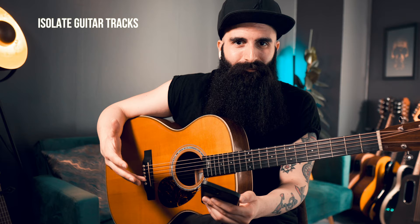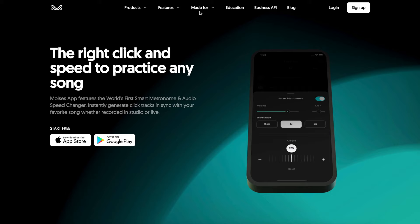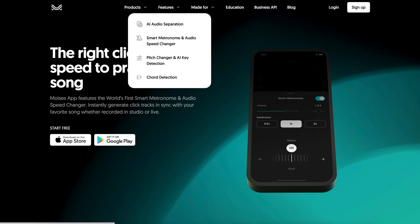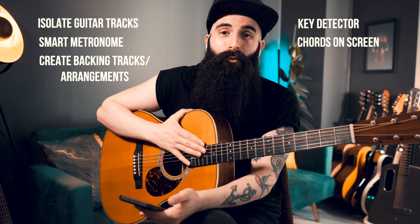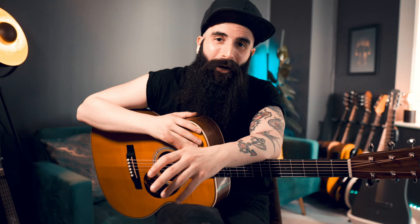So now let's recap how you can use Moises to get better at guitar. First of all, you can isolate guitar tracks to listen to them better, to transcribe them, to learn them. Then you can slow down the songs you're learning to any percentage. Then you can create something really original, like an arrangement, by skipping the vocals of your favorite artists and jamming along. You can use the key detector and chords on screen to practice, change keys, and transpose — especially if you have to play with a singer or band in a different key. And you can use the smart metronome to slow down or speed up and use different rhythm subdivisions.